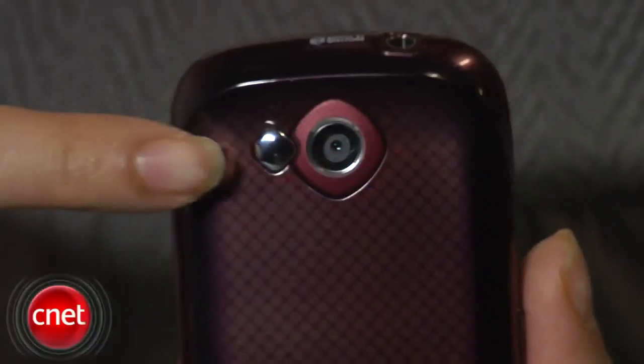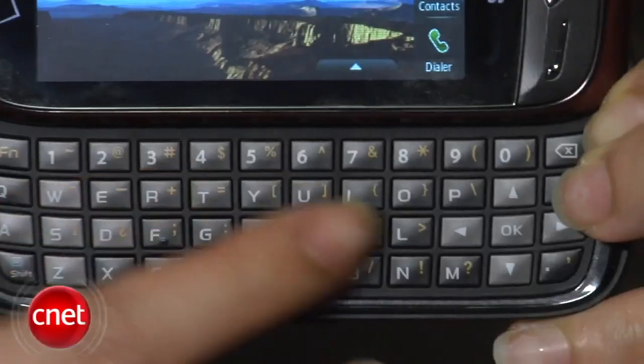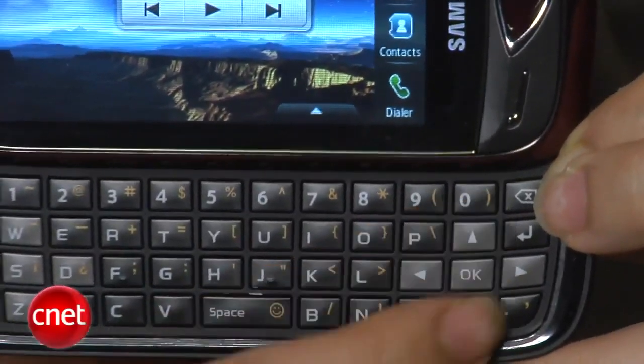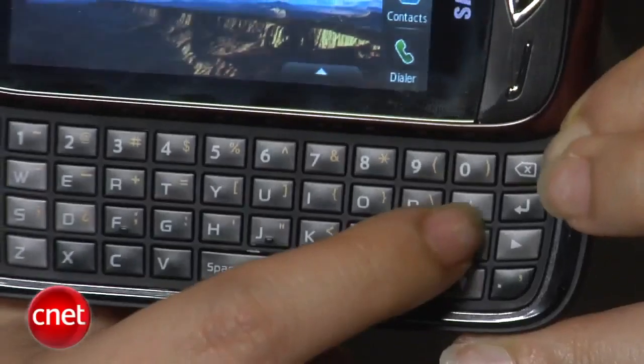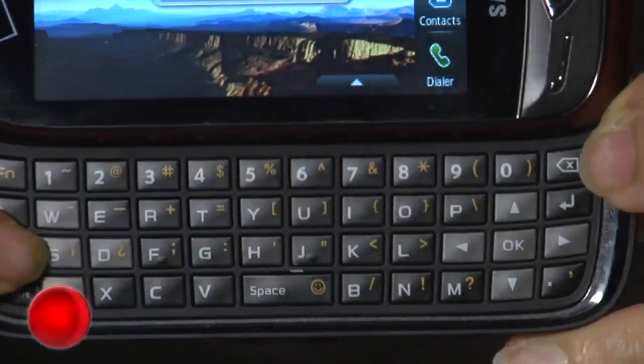On the back is a 3.2 megapixel camera lens as well as a self-portrait mirror. The phone opens sideways to reveal a full four-row QWERTY keyboard. The keyboard is quite roomy, and there are also navigation keys on the keyboard itself, with each key raised above the surface for easy texting and typing.